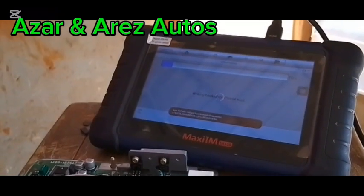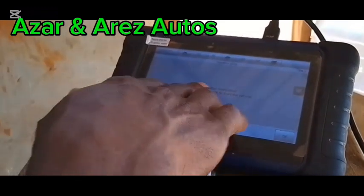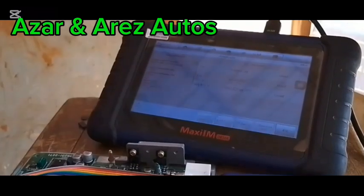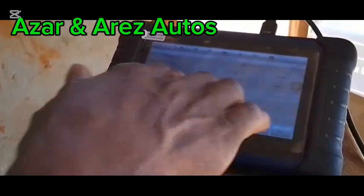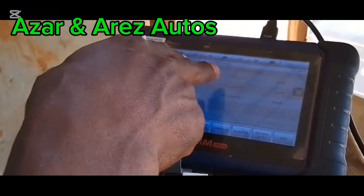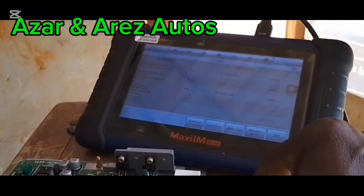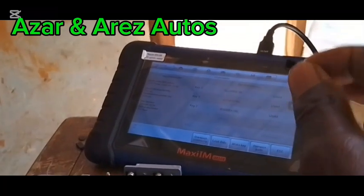Now it's writing back into the chip. Partial completed. Now the key is able to start the car. We have completed this. If you look here and here, you'll find that it has the same key ID. I've written it on key 1 to explain the process. Once I put this key inside the car, you should be able to start the car.